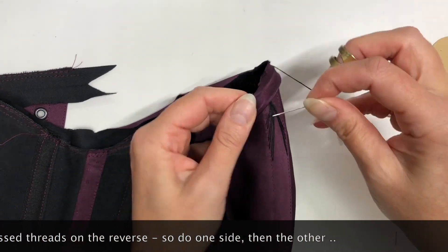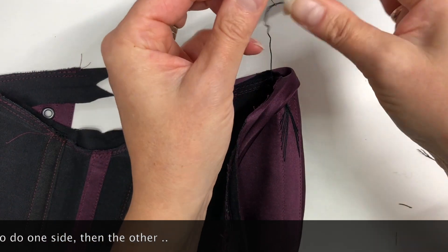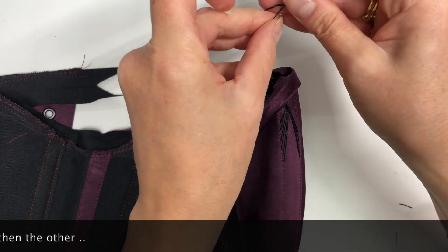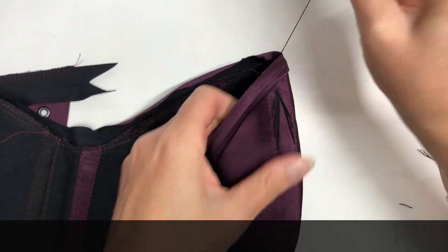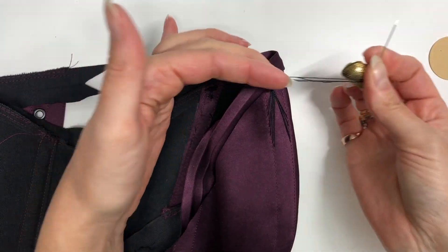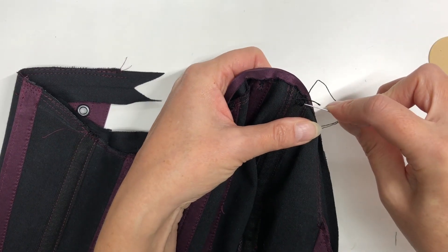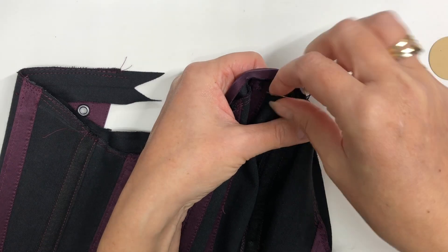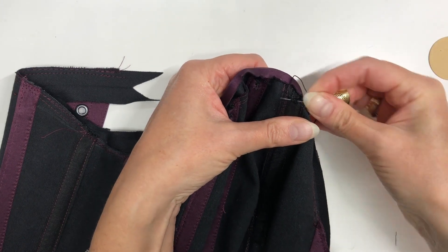Now you can see after I've flossed this bit that my thread has got quite short — that is one feature of flossing, you use quite a lot of thread. I don't have enough thread here to go down the outside, so I'm just going to tie this one off and use another thread to finish the design.